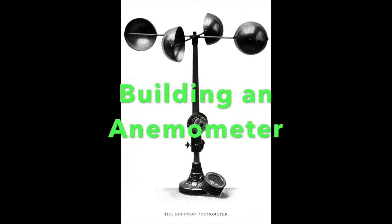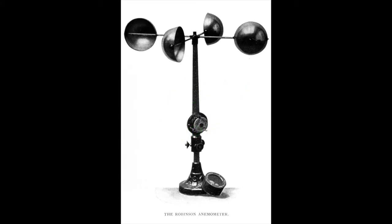This is an anemometer, and scientists use it to measure wind speed. Although it looks pretty fancy, wouldn't it be cool if we could build one too? Well, we can — but ours isn't going to look like this.